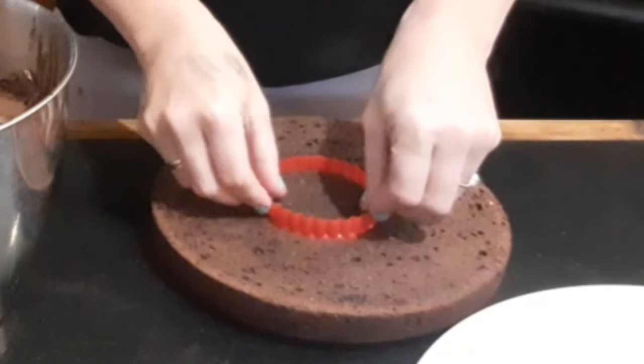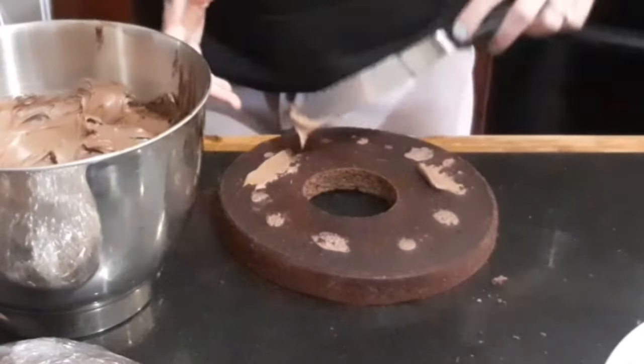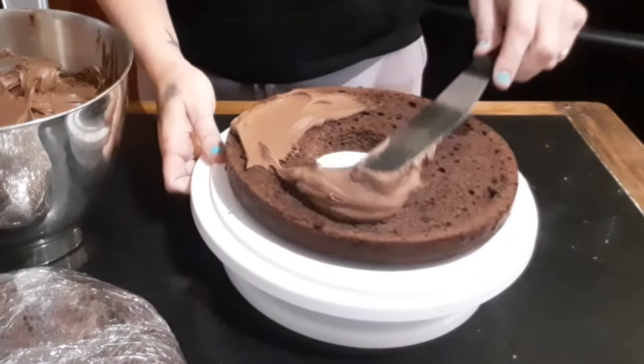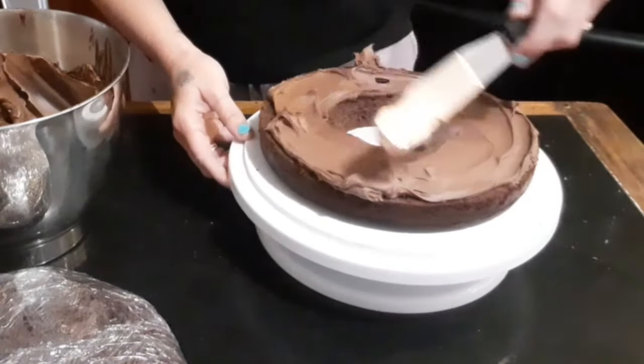Working with a chilled cake allows the frosting or buttercream to set while you're decorating. This is going to be a surprise cake so I need to cut out the middle using a cookie cutter. By adding a little bit of frosting to the bottom of the cake it'll stick to the board a lot better. You can pipe this on but I find this is much faster and just as efficient — and less tools means less to clean up.